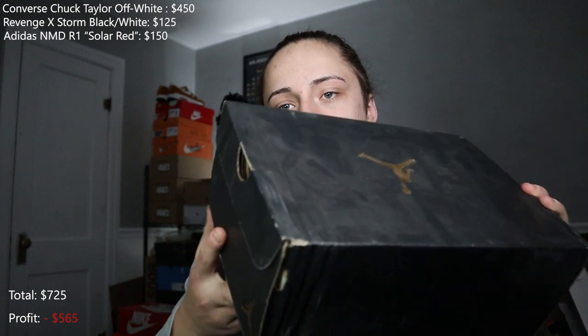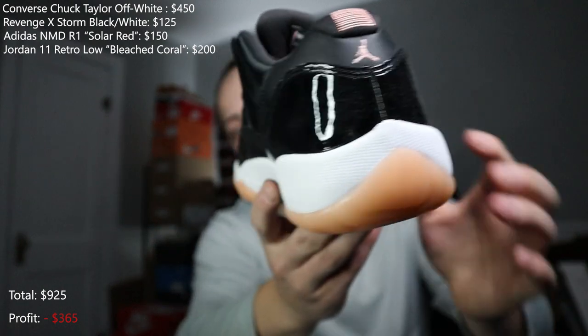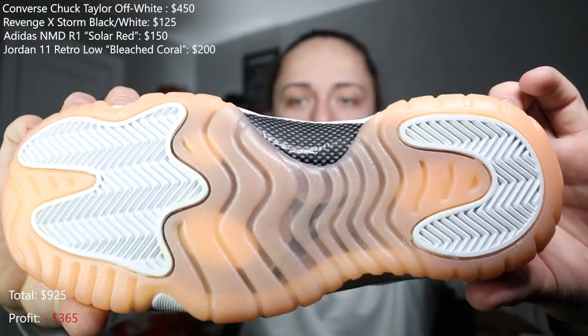The next one is a Jordan 11 Low in a size 6Y, and this box is also damaged. These are nice — brand new, very clean. Jordan 11s move pretty well, but I'm not sure about grade school sizing and having a damaged box. That's four for four with damaged boxes.